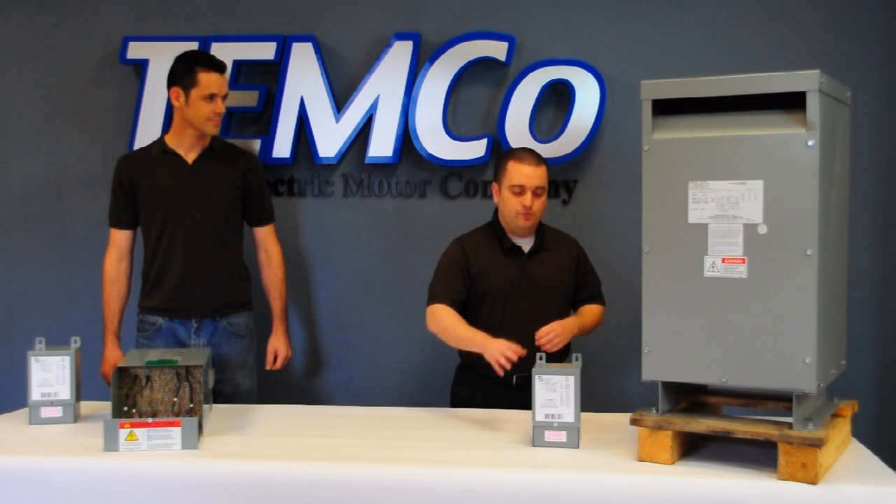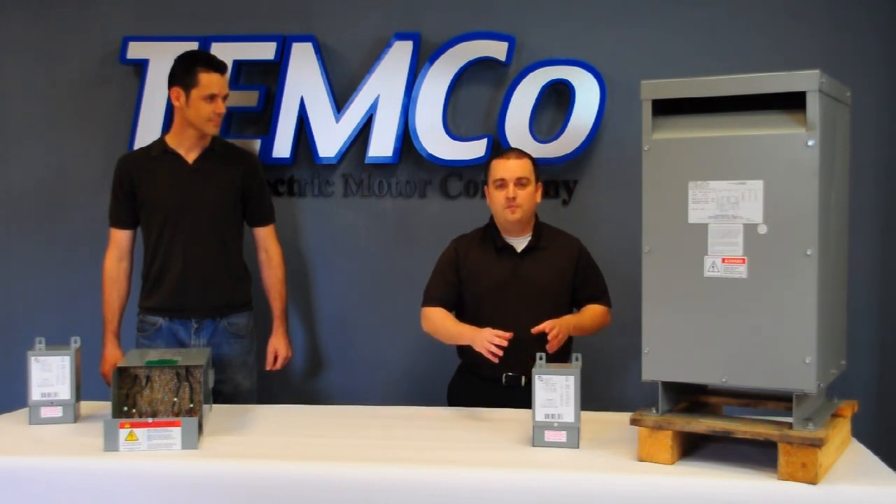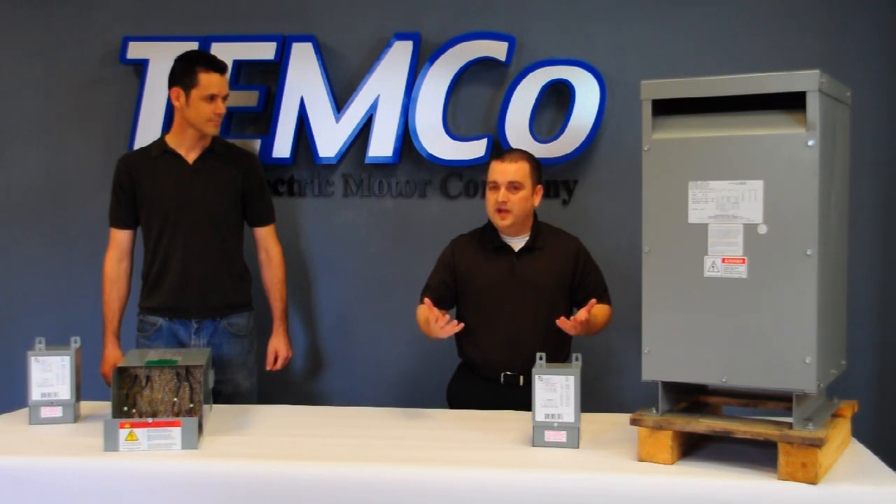Since you're not feeding the entire amount of the current through the Buck Boost Transformer, you're able to get away with a much smaller form factor at a much better price, which is why it's so common.